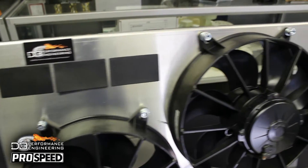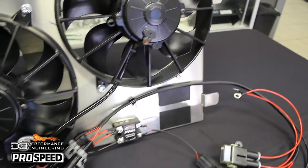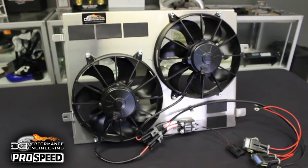Introducing the D3 Performance Engineering C6 Corvette Dual Spile Fan Shroud Kit. This is a direct bolt-on system available for ZR1s, Z06s, and base model C6 Corvettes.